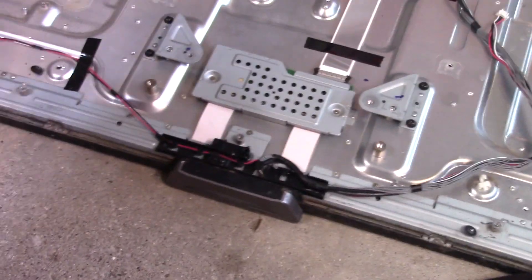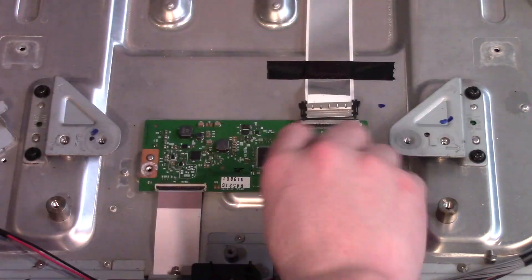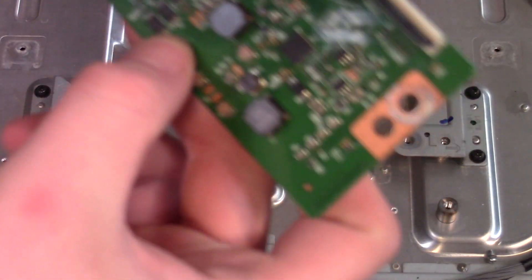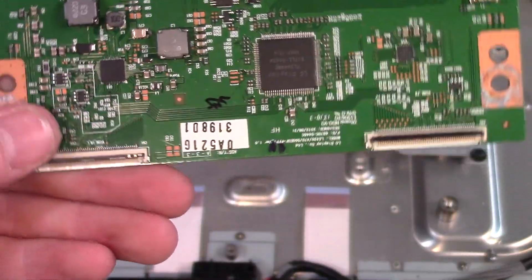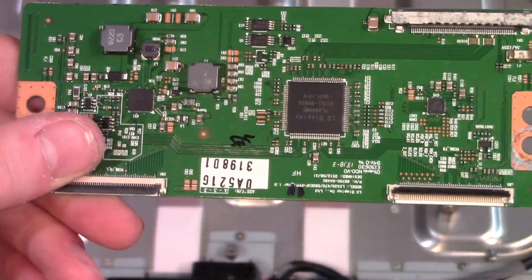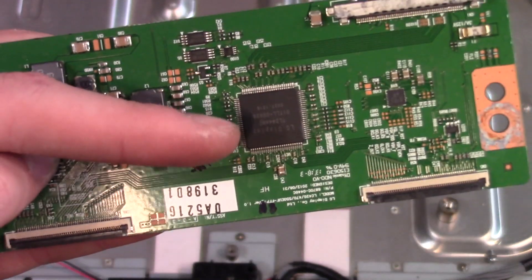Let's take a look at this vertical and horizontal control board. Here's the input from the image processor and decoder. This chip processes the data coming in, and it controls the vertical and horizontal display panels — one's for the vertical and one's for the horizontal. That's all controlled by this chip right here.